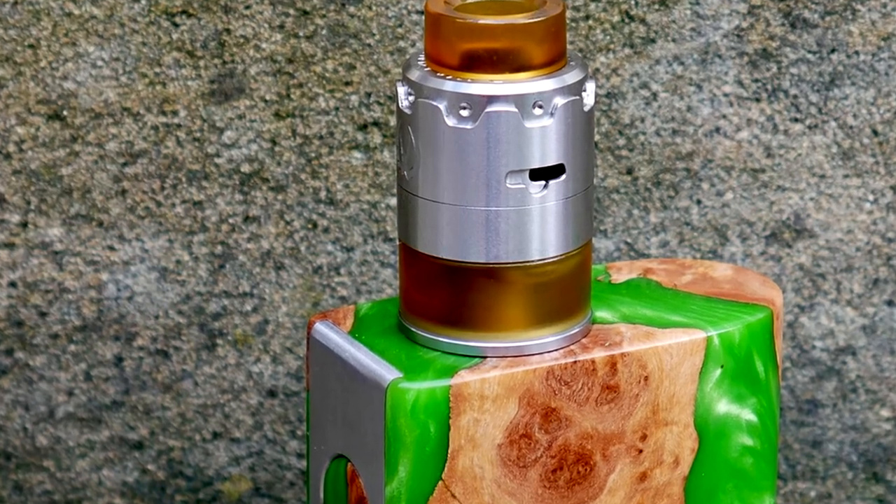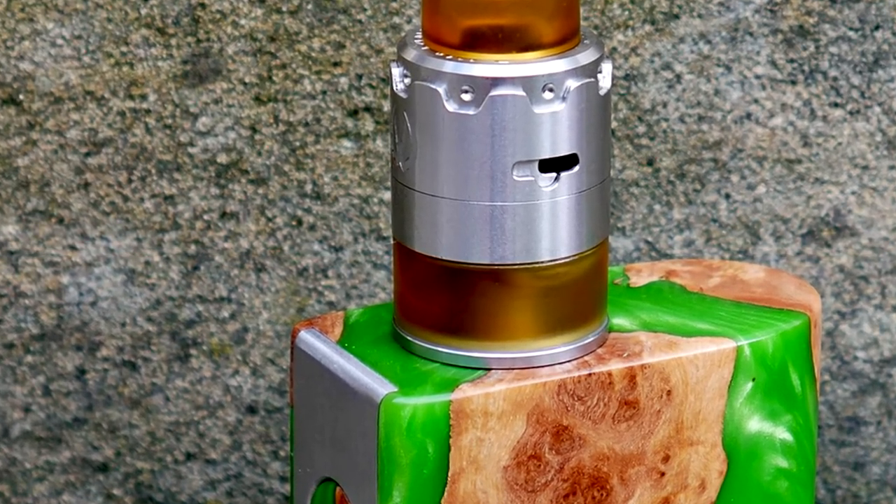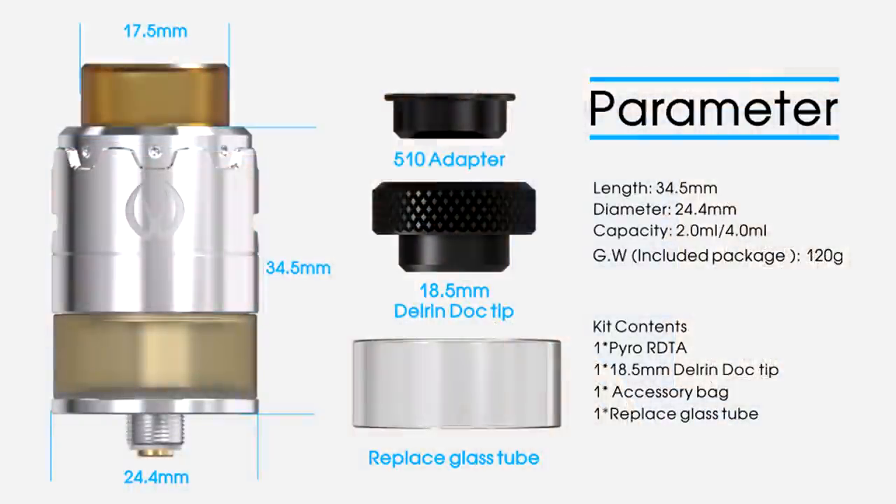What is it? It is an RDTA that comes in a TPD-compliant 2ml version and a 4ml version available for the rest of the world. The 2ml version has a little clip that you just pull out to turn it into a 4ml capacity, like the Govad RTA did. So it's going to be available TPD-style in the UK, and for the rest of the world it's a 24mm RDTA with a 4ml capacity.